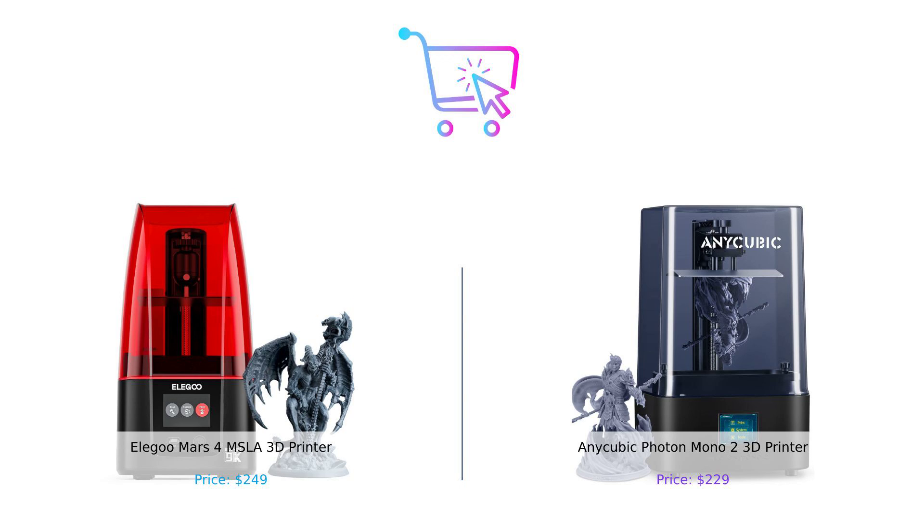Don't forget to smash that like button, subscribe, and hit the bell icon so you never miss another episode of Buy Smart. Comment below which printer you'd pick or if there's another showdown you want to see. Until next time, stay smart and happy printing. Product links are in the description.